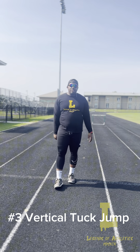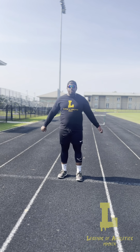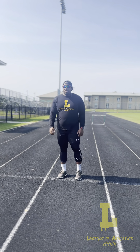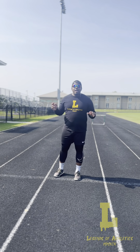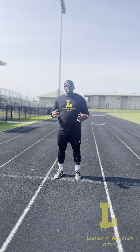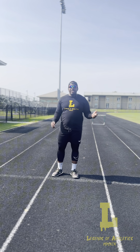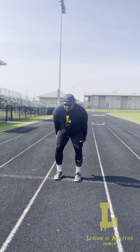Here we are with the last exercise — the tuck jump. We're going to go straight up, tuck our knees, hug them, then come back down. This helps with power output and recruiting more muscle fibers for a higher vertical. People with higher verticals are known to be able to run faster. For sets and reps: skaters — three sets of five on each leg; standing long jumps — three sets of five; tuck jumps — three sets of five to start, and tweak as you progress.